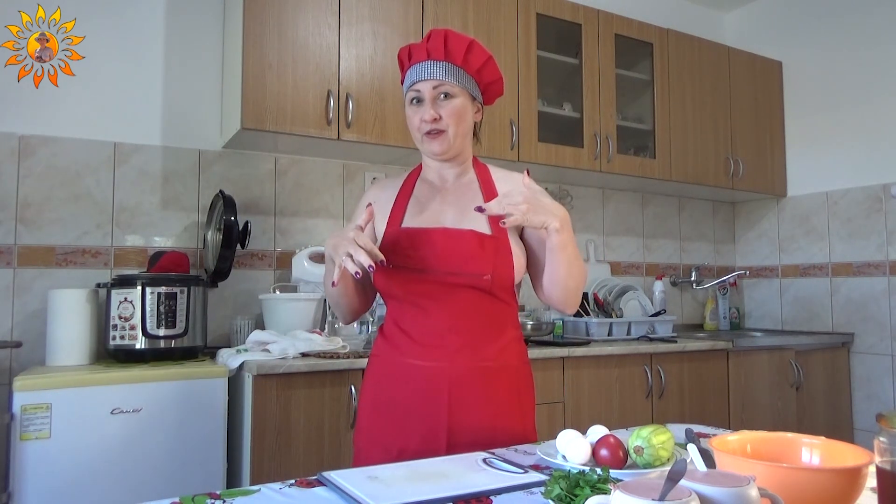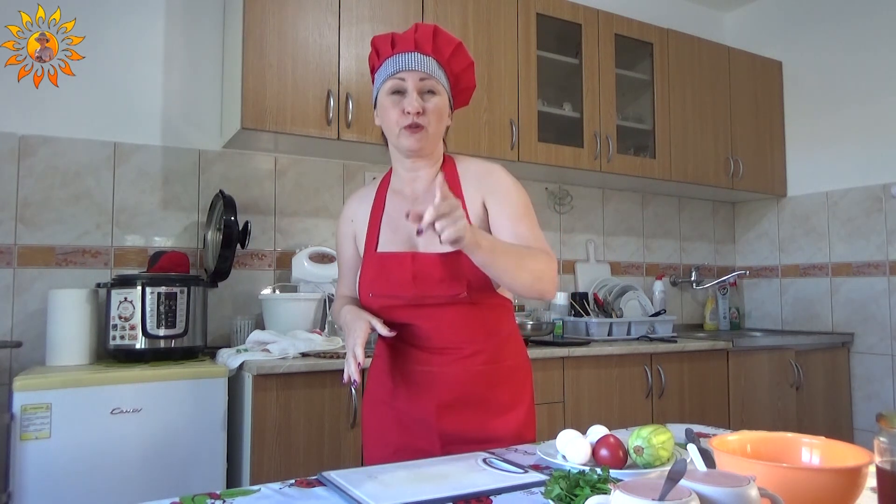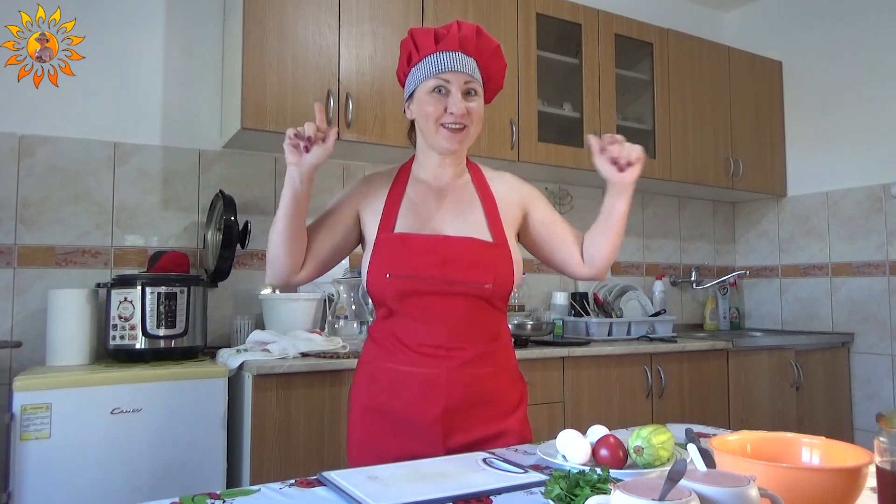Do you want to watch my videos without clothes? Do you want to watch my videos about my naturist life? Welcome to my Patreon.